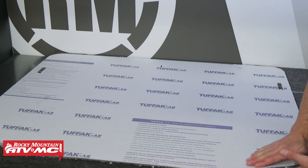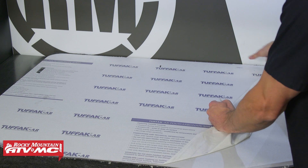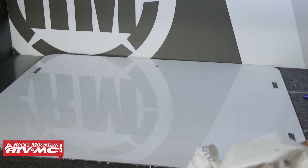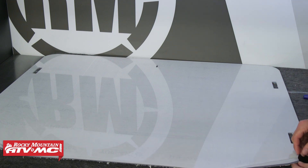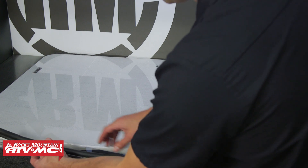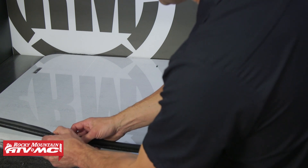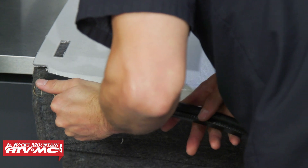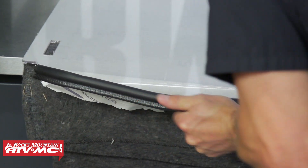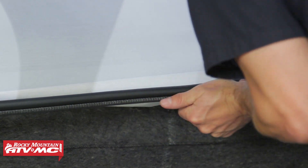Remove the protective film from the inside of the windshield — the inside is the side where the bottom corners fold in. For the outside protective film, just peel it back a couple of inches. Then install the bulb seal onto the window with the seal itself facing the inside. If it fits loose at any point, squeeze it together for a tighter fit. Get it started all the way across, make sure it's centered, finish pressing it on the rest of the way, and trim off any extra length.